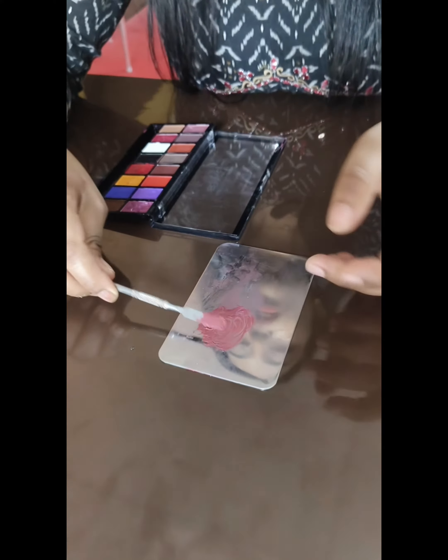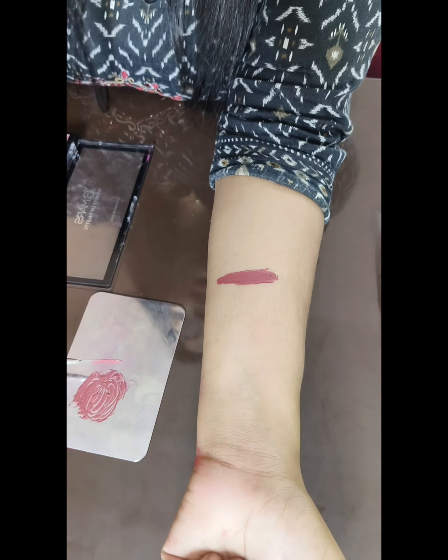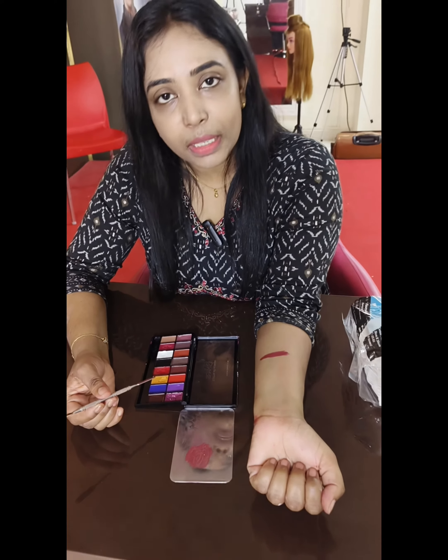Let's mix these two colors — purple and yellow. There's a nice nude shade. Depending on the color, you'll get a fair, medium, or dusky tone. You'll also have a warm undertone.